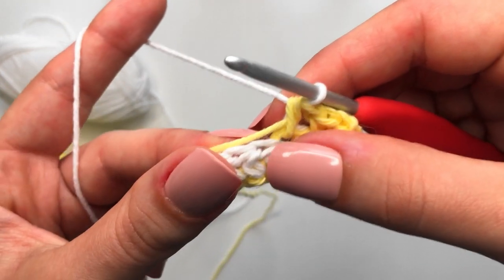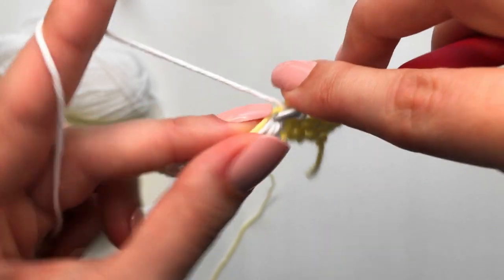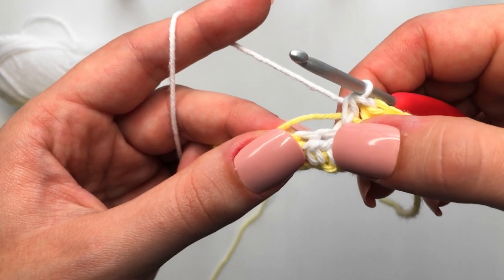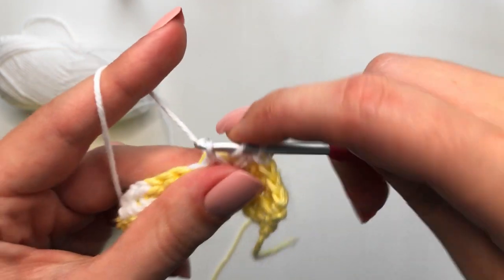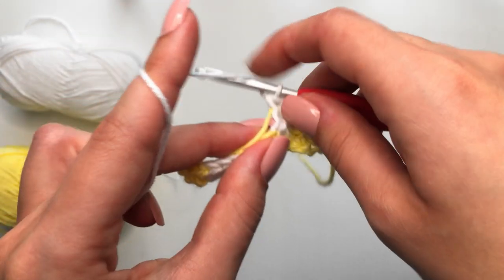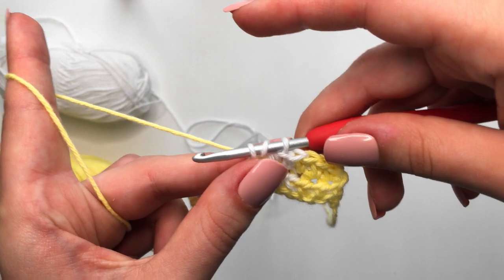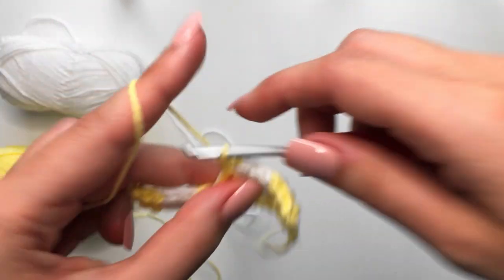Let's make our first white half double crochet — insert into that first white stitch from the previous row. It's pretty easy to tell when you need to change color because you're just counting three, or you can see the color has changed from the previous row. Yarn over, insert into the second stitch, yarn over, pull through, yarn over, pull through all three. For the third stitch — about to change color — yarn over, insert, yarn over, pull through, drop the white, pick up the yellow, yarn over, pull through all three.